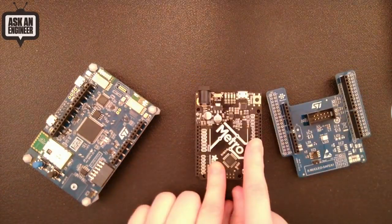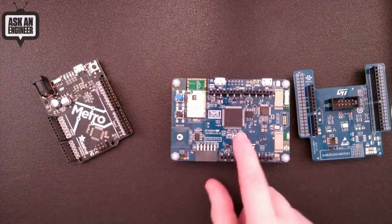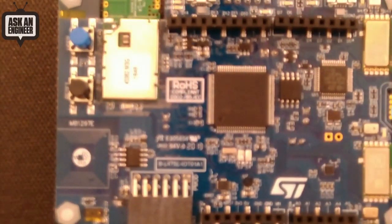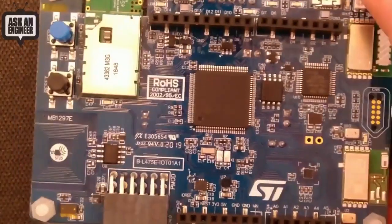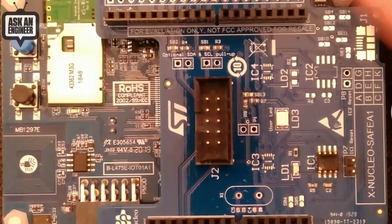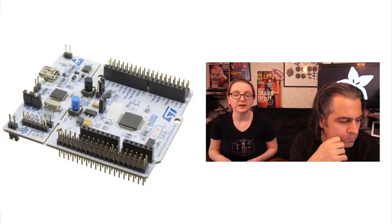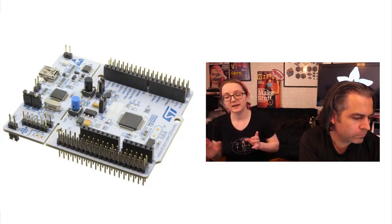Or what we recommend — because the software is available for STM32 Cube — is to grab one of these Nucleo boards, which are inexpensive, only about $15 to $20 or so. This one is the L475, but we recommend getting the L476, because that's actually what the projects in the software download are built for. Then you just plug this in and learn how to use the chip. The code is designed for STM32 Cube, which is the IDE that ST uses for their chips.